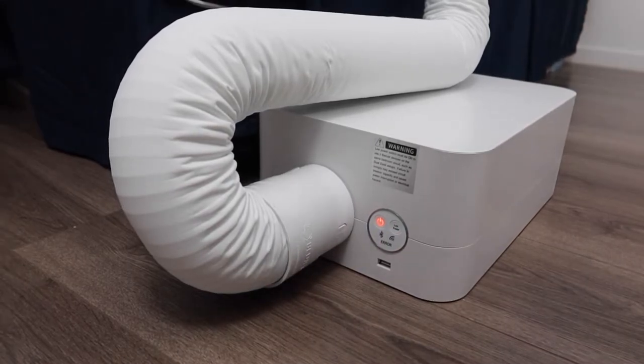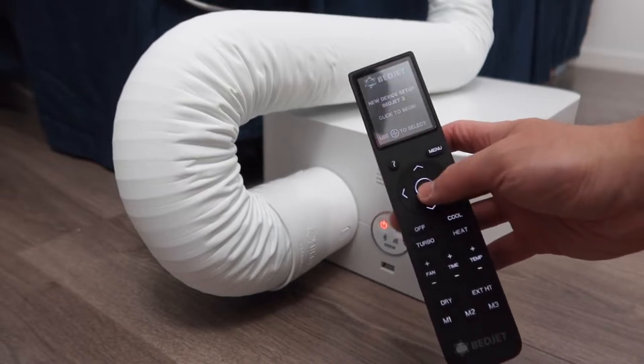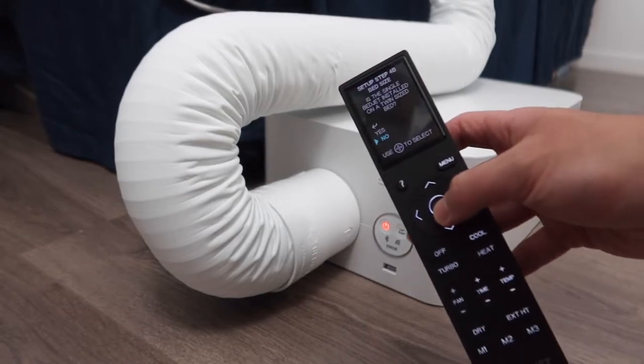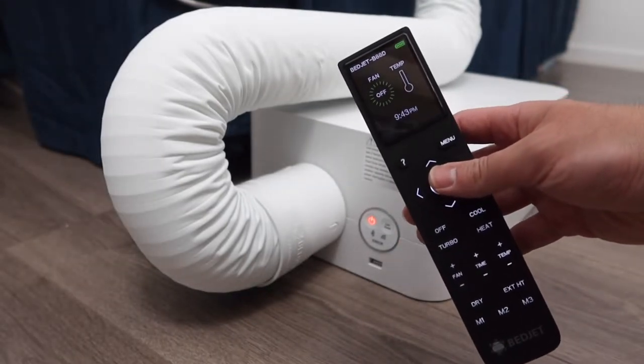Once you've done that, you want to connect it to the remote. You basically want to follow the instructions to set everything up. Alright, we got it all set up — let's test it out and try the cooling option first.